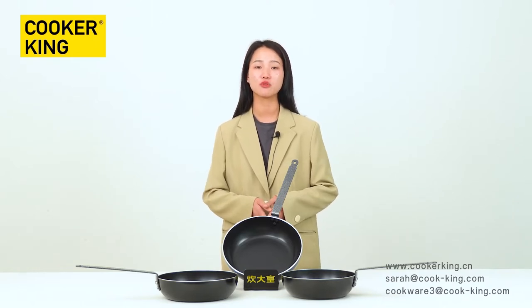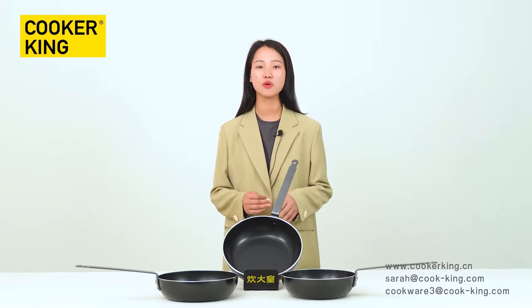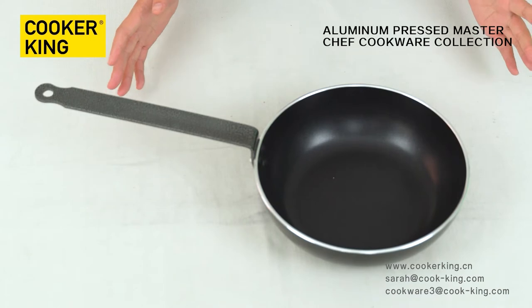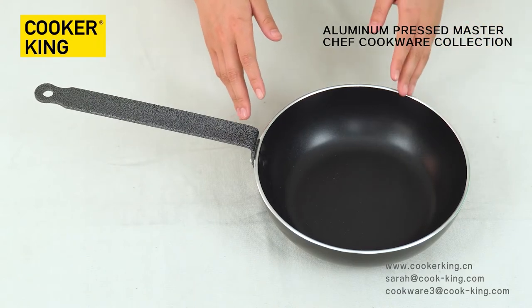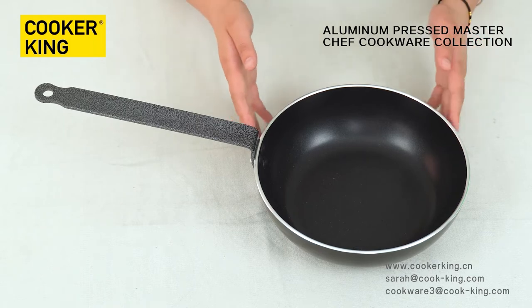Have you ever used MasterChief cookware? Maybe someone said no. In the following show, I will tell you more details about that. Let me introduce this piece — it has three different sizes from 24 to 28 centimeters. This one is 24 centimeters.